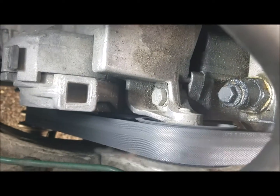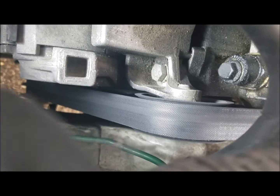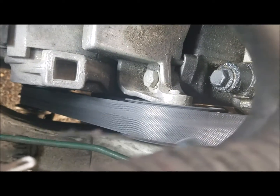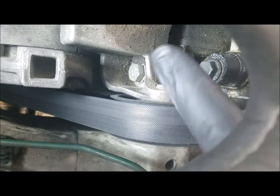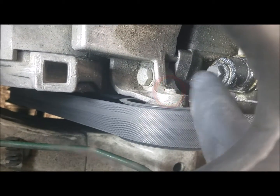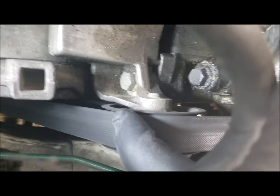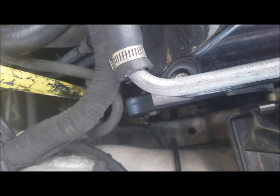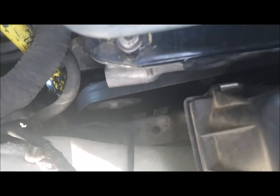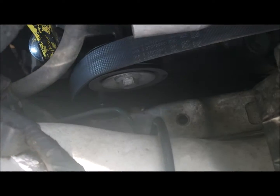To replace this, the first thing we need to do is put a pry bar into the belt tensioner and release the tension on the belt, because we have to back out this idler pulley just a little bit — the screw on it is slightly blocking our access to the timing chain tensioner. Once you have a half inch drive bar on there, pull towards the front of the car and that will release the tension so we can slide the belt off the idler pulley.